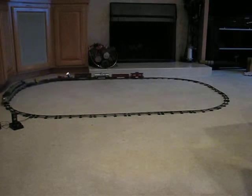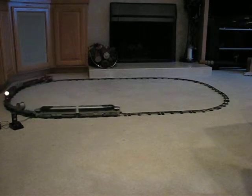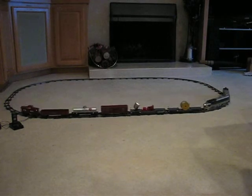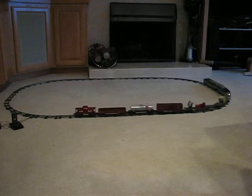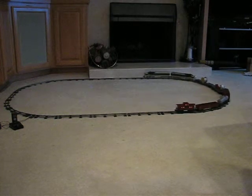I put this set together this way to sell. I received it from someone who had gotten it as an inheritance and asked me to help sell it for him. It's a great set and the guy who has bought it is going to be very, very happy with it, I'm sure.